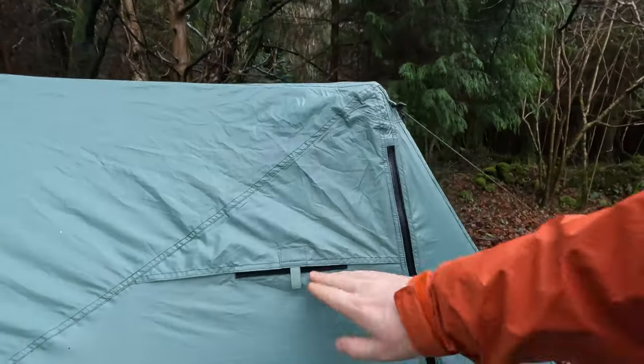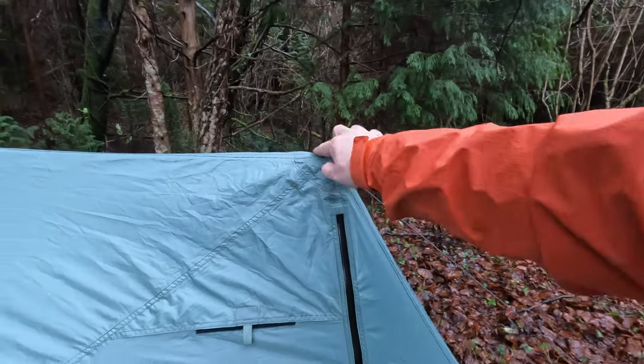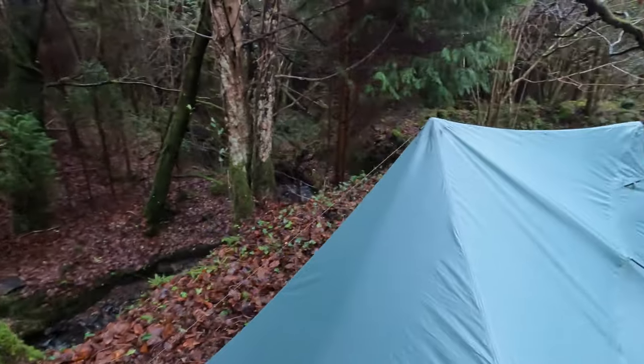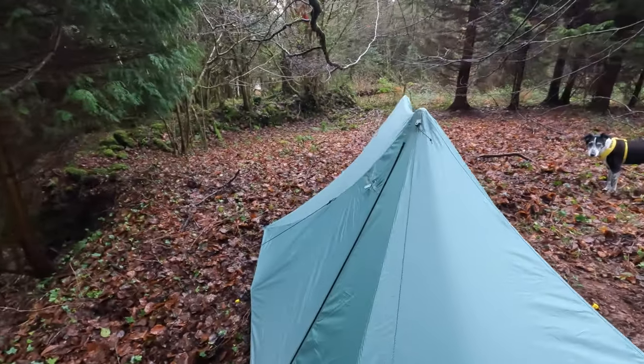Here's the air vent, and you can actually put the pole in here as well as here, so you have a choice. The unique thing about this is you actually put the pole in upside down - not with the spike downwards. So far that was so simple to put up. You could actually pitch this full tent with just four pegs. That's all.